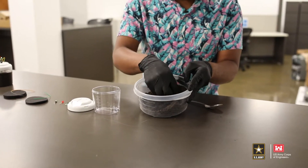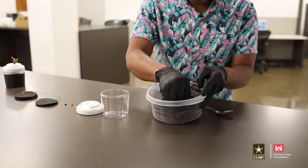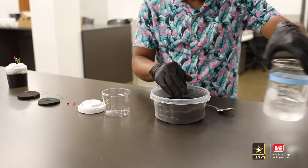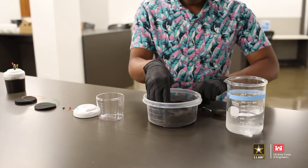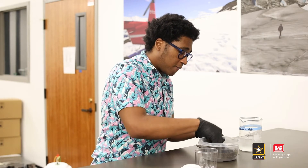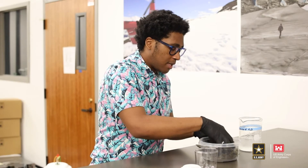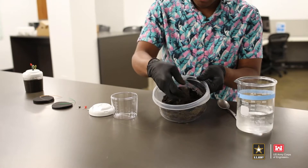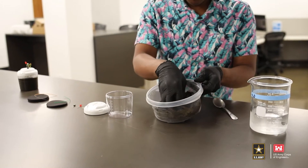If you've got soil from the bottom of a lake or pond, it's going to be pretty wet, so you want to leave it out to dry for a little bit. At the end, you want it to be wet but not soupy. So now I'm going to slowly add water to it to bring it up to the moisture I want. Always add a little bit at a time. While you could use a spoon to mix, I use my hands so I can feel the consistency change.